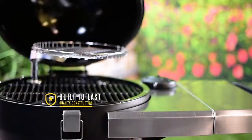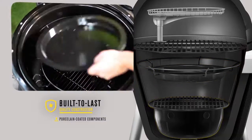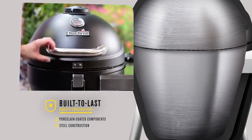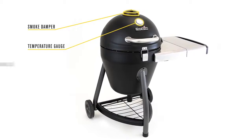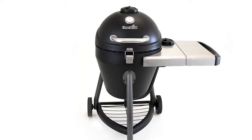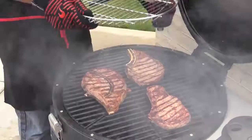Built to last and made to perform with porcelain coated cast iron grates, porcelain coated cooking components, and steel construction throughout. The Commander allows you to enjoy the benefits of Kamado style cooking at an affordable price, all without compromising the grilling experience.